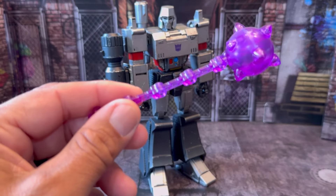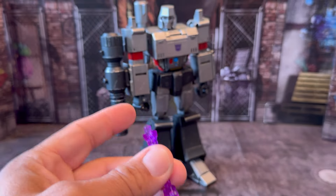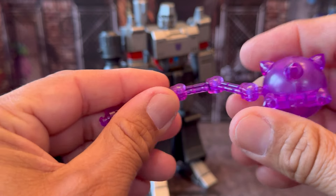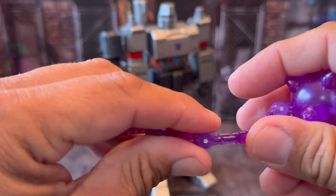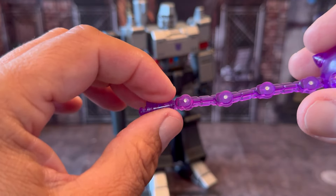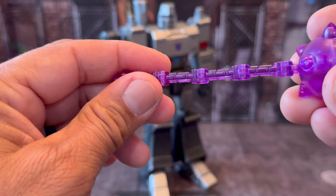And then we have the one and only use of the Energon Mace that he used in, I think, like the third episode. This just pegs in — you take the hand off and it pegs in. Yes, it's articulated so you can move it however you want. You can relive that one battle on top of Sherman Dam. I know there are a couple of Megatrons out there that come with the mace, and this is just a plastic chain, all loose — they did it this way so you can actually get some articulation out of it.